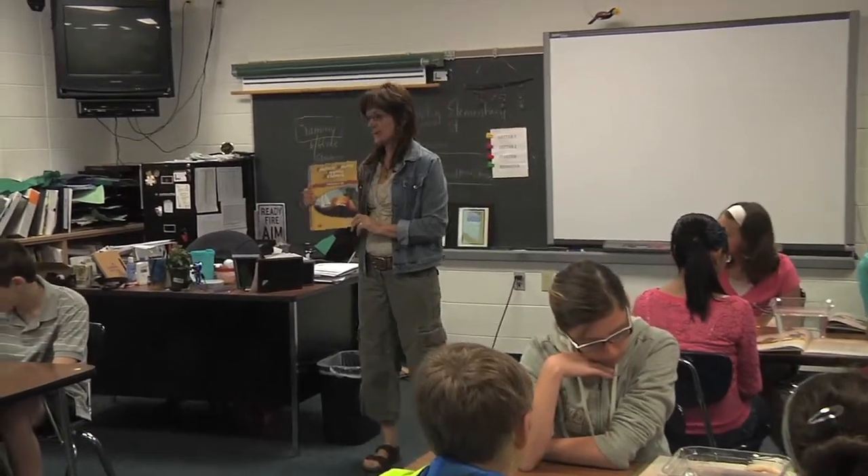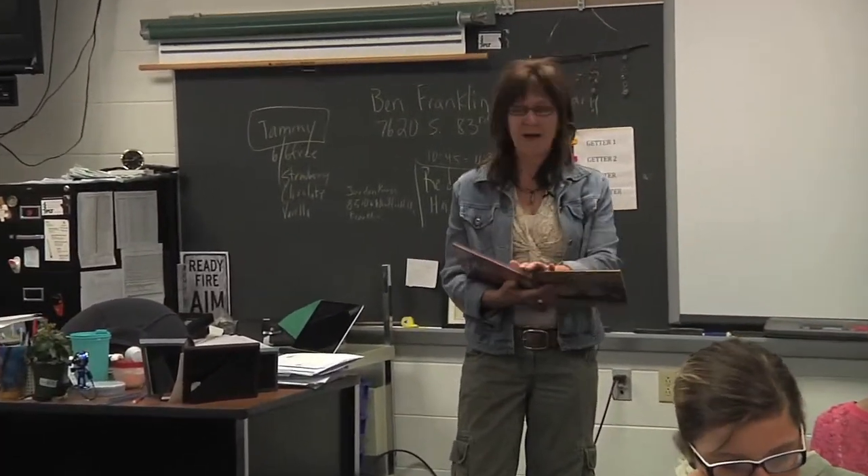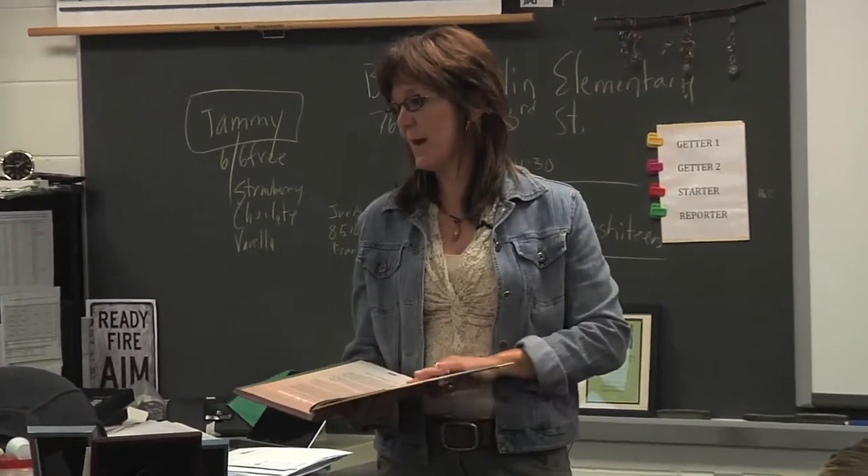This year in science, we're going to be doing project-based inquiry science. Our first book is called Digging In. What we're going to dig into is to see how scientists work together to solve problems.